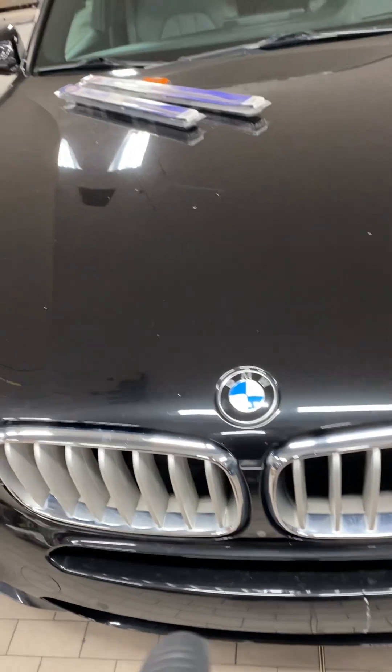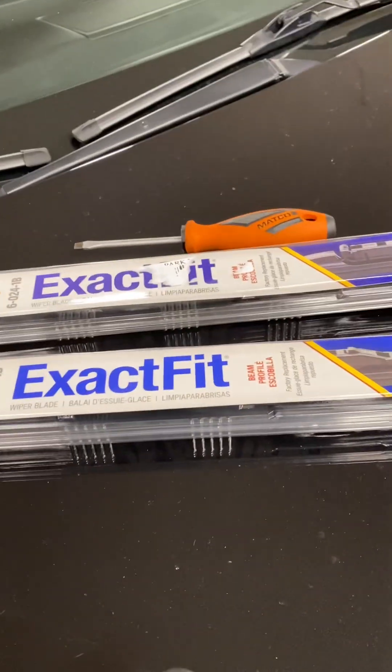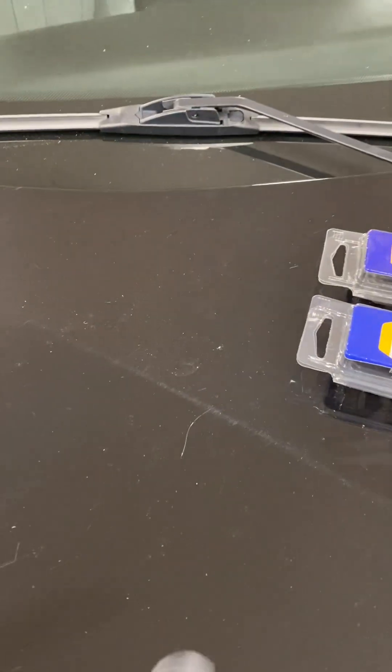This video will show you how to replace the windshield wipers on a 2017 BMW X5. We're going to be using Napa Exact Fit wipers and a small flathead.